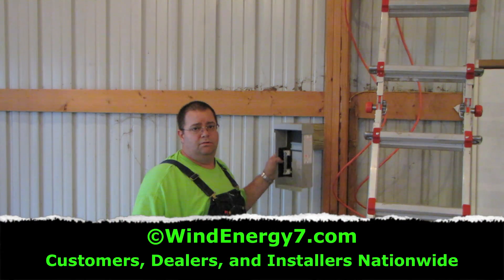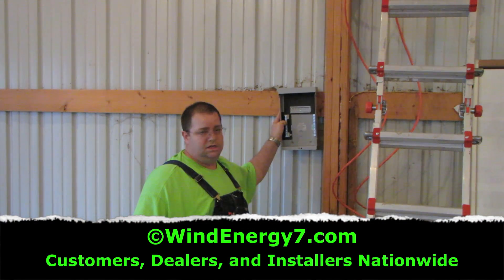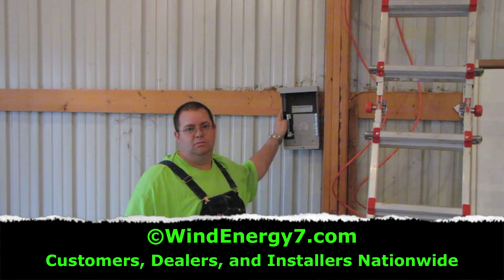Here on the inside of the barn wall we're going to put a DC box. We'll have lightning protection and breakers.